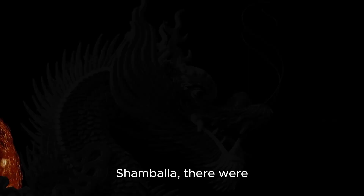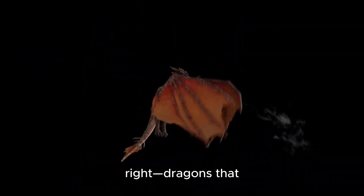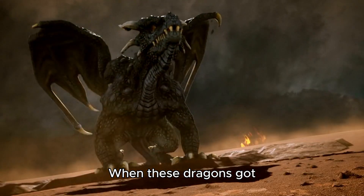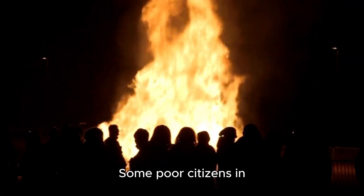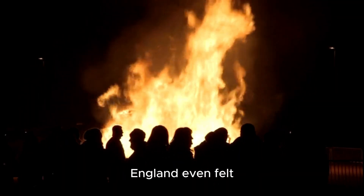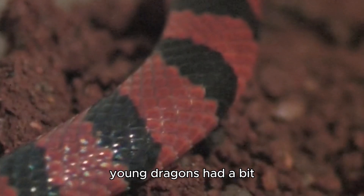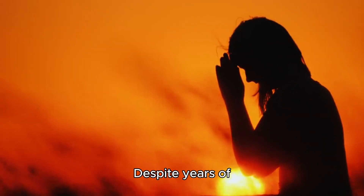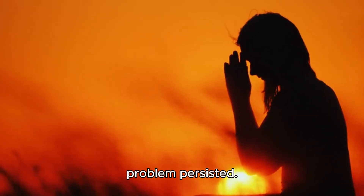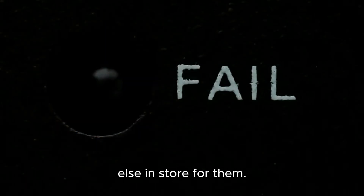Dragon history and Tummo - once upon a time, in the mystical land of Shambhala, there were fire dragons. When these dragons got angry, they could incinerate anything in their path, and some poor citizens in England even felt their fiery wrath. Even in the early days of Shambhala, the young dragons had trouble controlling their anger. Despite years of meditation, this fiery problem persisted. But fate had something else in store for them.